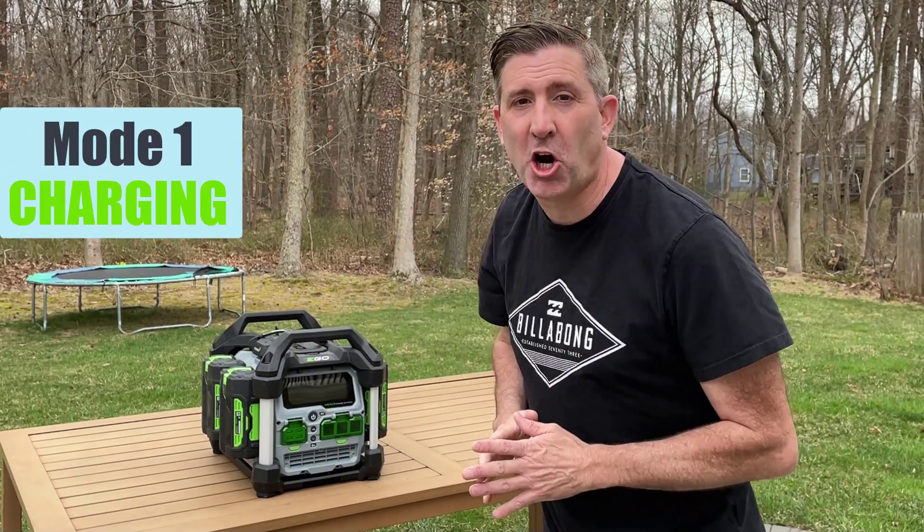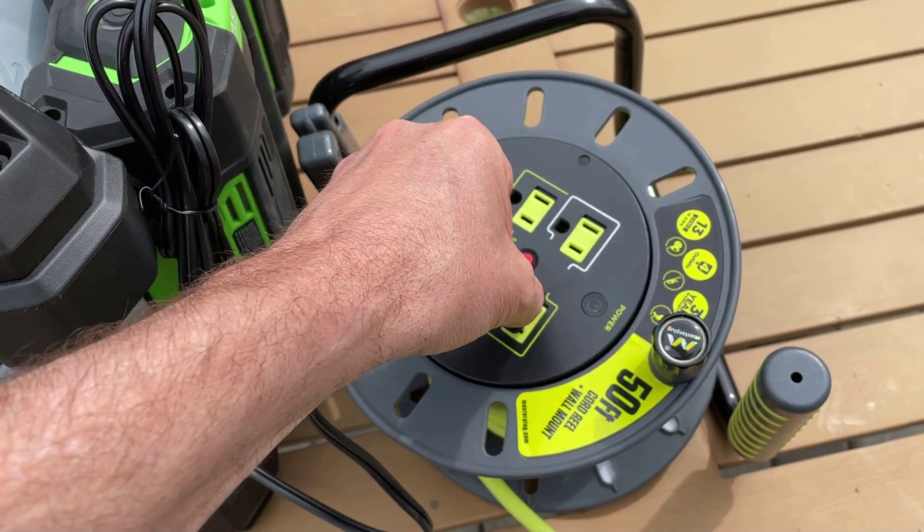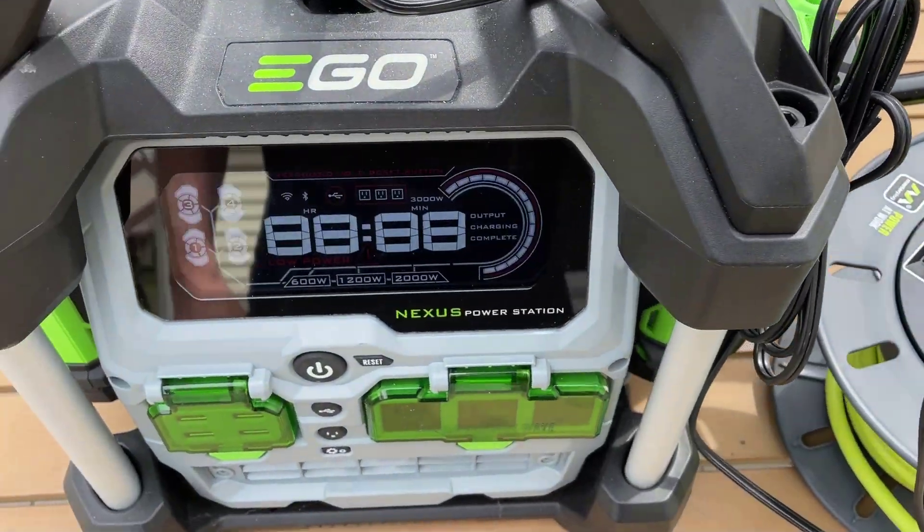The ego Nexus power station basically works in two modes. The first mode is charging mode. When the power station is in charging mode, it's basically taking power into the unit and pushing that power into the batteries and charging those batteries.